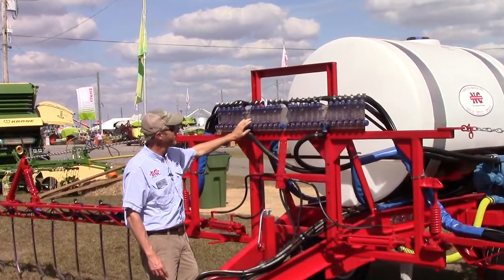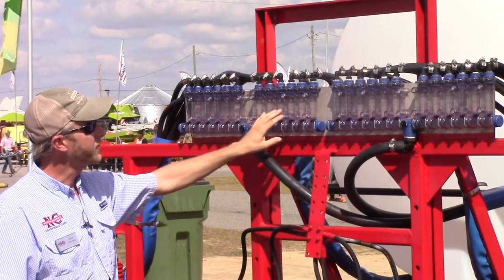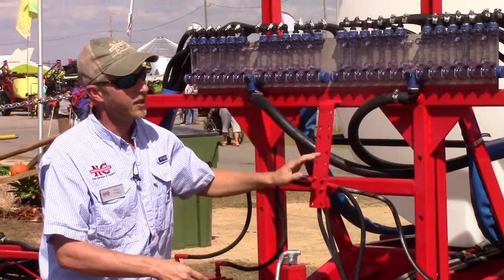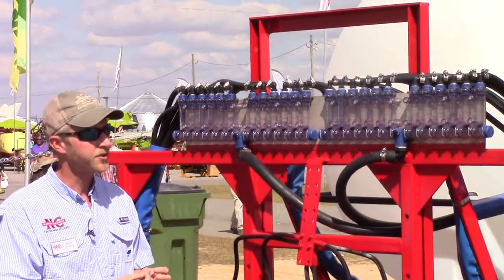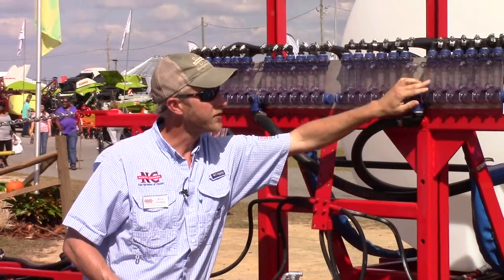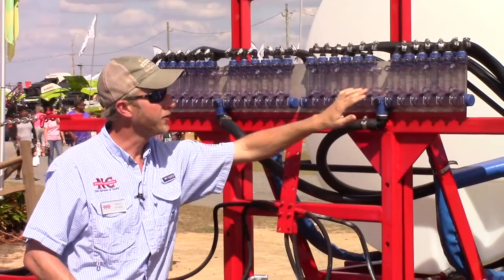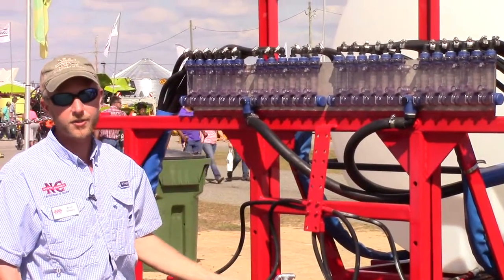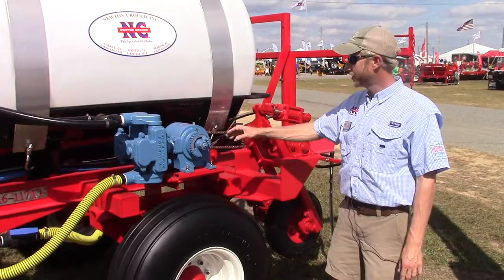This right here is what we call flow monitors — balls in each tube. What that tells you is you've got your lines going in, with an individual line going to each separate nozzle. With nitrogen, you often get particles that can stop up your tips, so when you're running and you see the flow of these — if one is deviating from the others, you know you've got a blockage. That can save you thousands of dollars by catching it before you cover many acres, putting too much fertilizer on some rows and none on others.